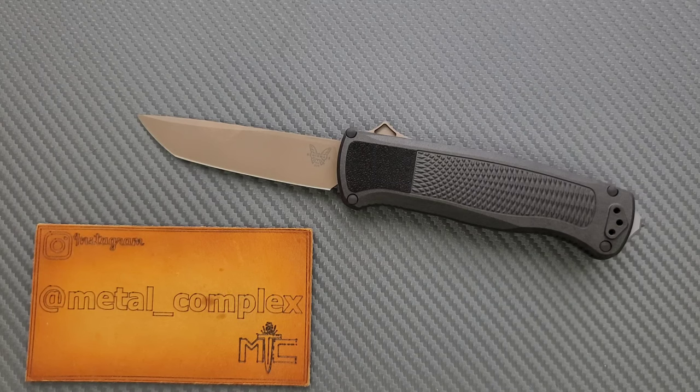Thanks again to Benchmade for sending this in for me to take a look at — I really appreciate that, and I'm still very excited about it. Please follow me on Instagram at metal_complex. If you enjoyed this video, leave a like. Check out my other content — I have lots of videos on knives, both expensive and inexpensive. Go ahead and click on that Metal Complex logo and subscribe because there's definitely more coming. Thanks for watching, everybody, and have a great day.